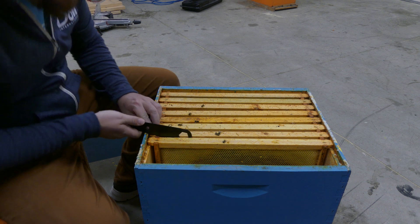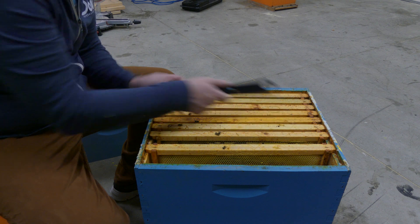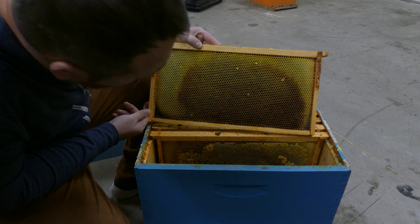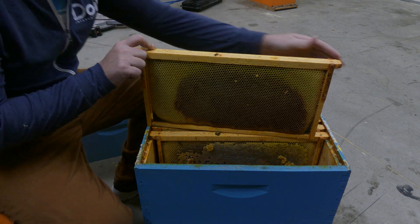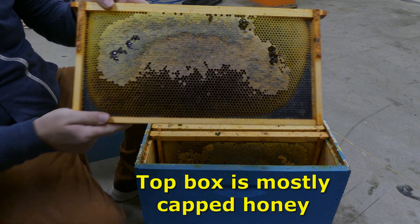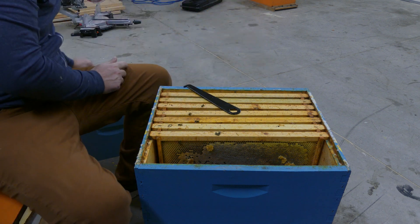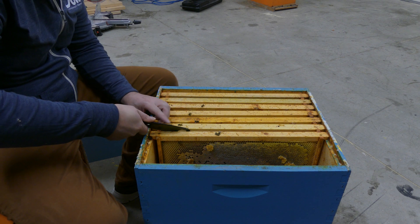Let's get to some of the frames that have some things going on. This one looks like it does have honey. See, it's full of nectar on this side — nectar, honey, I'm not sure what it is. But then when you flip it over, it's capped off honey. So they definitely had food, so I don't think that was the issue. We'll take a look at more frames as we go. Yeah, that's another capped off frame of honey.